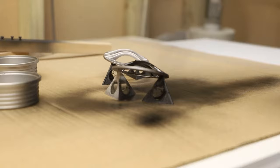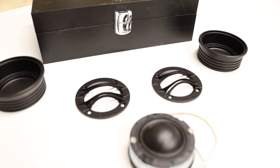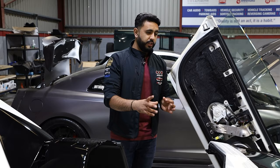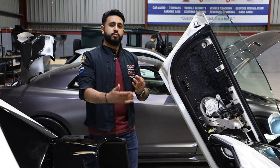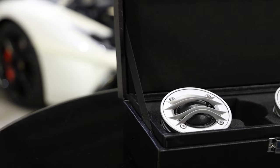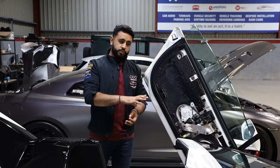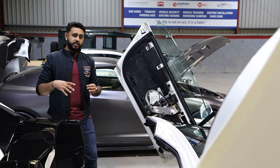The customer opted for black Thesis tweeters in the A-pillars, which is a stealth look — rather than having silver on display. Depending on spec and car, a little bit of color on a black A-pillar can suit it well, but the stealth look is really nice on this vehicle, especially with the gloss black parts in the dashboard.